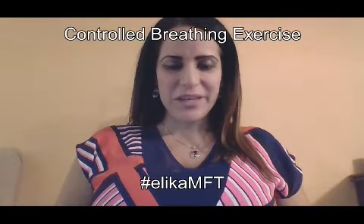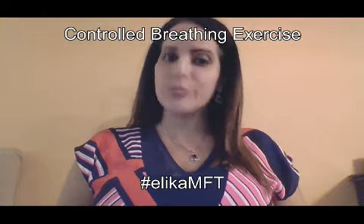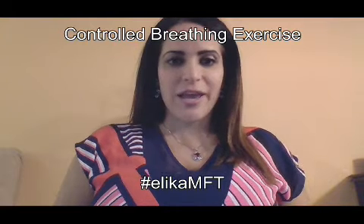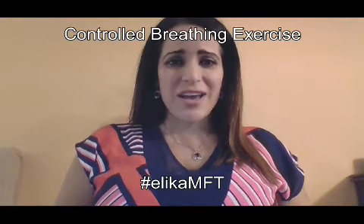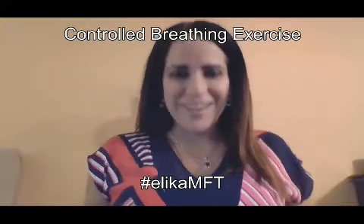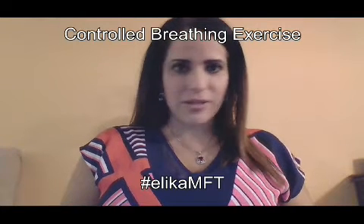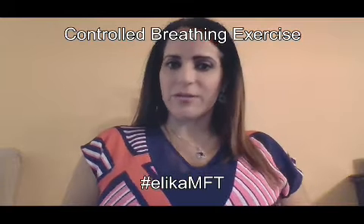Hi, it's Elika Kuramele, MFT, and I wanted to go over a controlled breathing exercise with you. I've been talking with a lot of my clients about their stress and anxiety and ways to overcome it. One thing I've noticed is so few of my clients actually remember to breathe when they're overwhelmed or stressed. This is a simple breathing technique that helps me — I use it myself — and I also recommend it to my clients. Try it out and let me know what you think.